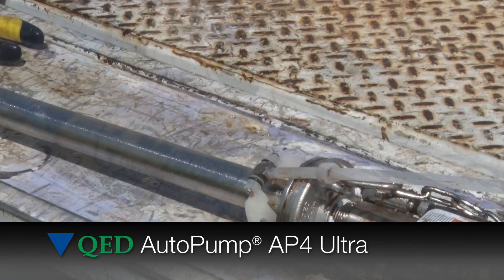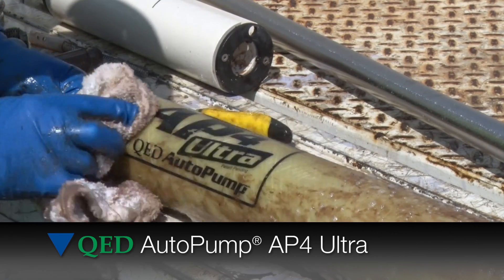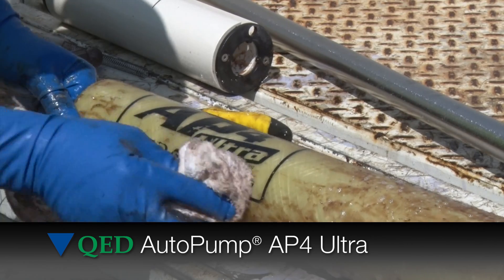Now you are ready to reassemble the pump and install in the well.